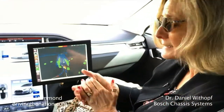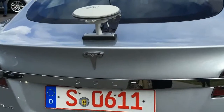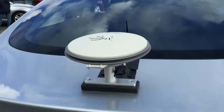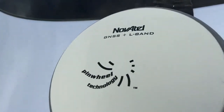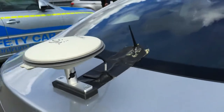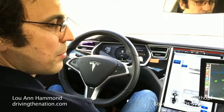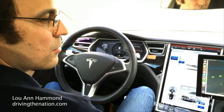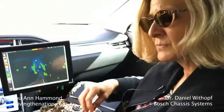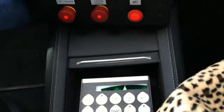We're in a Tesla Model S, but you've recreated this electric vehicle into an autonomous vehicle as well. Yes, we installed a lot of sensors. We took almost the whole car apart, installed all the wiring for the sensors, installed Bosch sensors, video cameras, radar sensors, laser scanners, and put it back together to enable it to be autonomous.